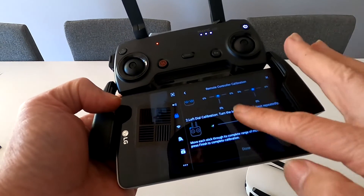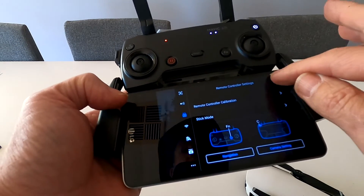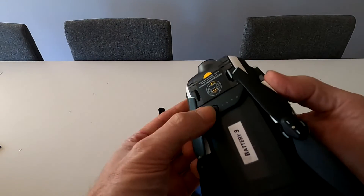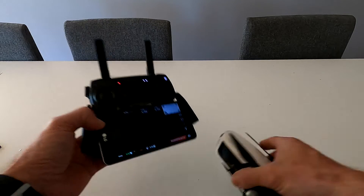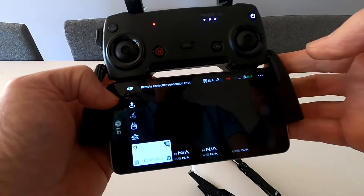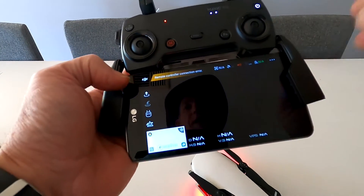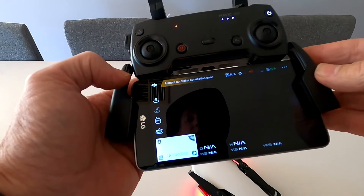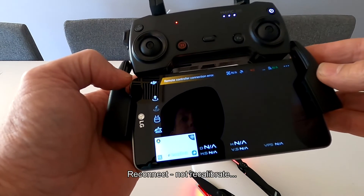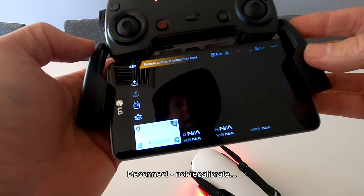It's gone. Go to calibration and you're ready to go — press start again. Now power the aircraft back up. You may get a remote controller connection error, which is fine, it just has to recalibrate.